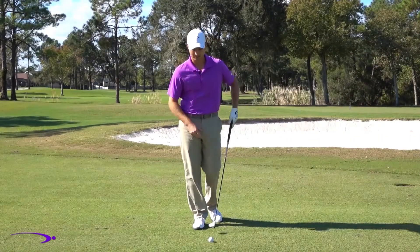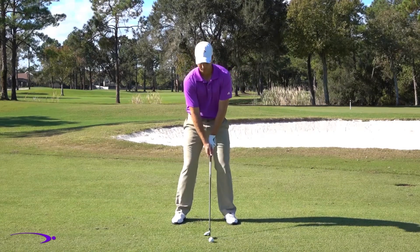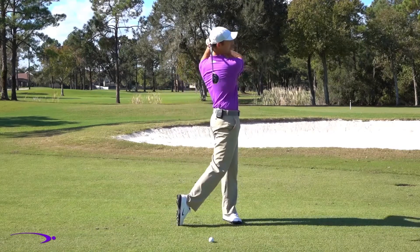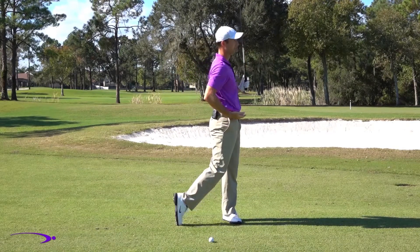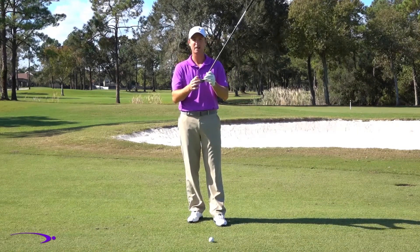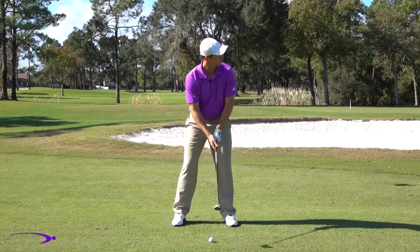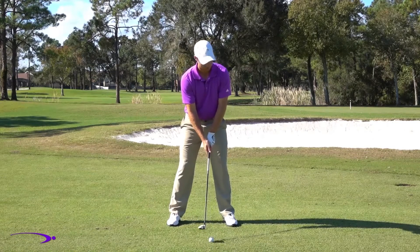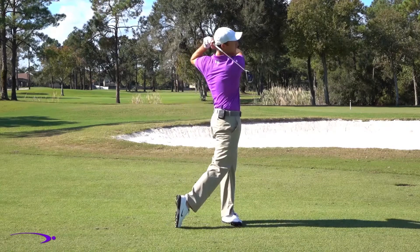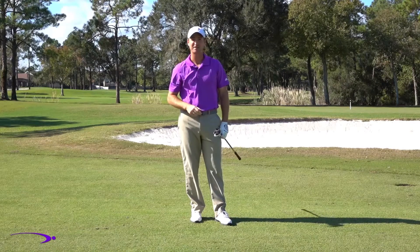Now do another hundred repetitions — you can do this in your living room — making sure you get a good turn with the hips going back, nice lag, release that lag, good turn with the hips coming through. On every one of these practice swings, visualize a nice high contact on the face and slightly on the toe. Once you get comfortable visualizing it, take it to the course and make some full swings. Focus on those keys and you're going to hit it a lot farther — good luck.